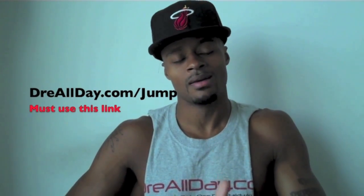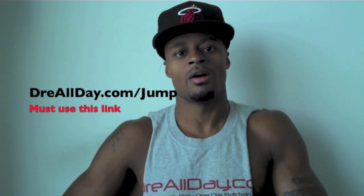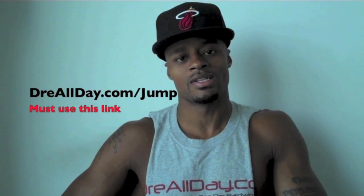Get the jump manual. When you get it, I'm going to give you five free hoop handbooks or any free DVD. All you got to do is email me the receipt. Dreallday.com/jump — get your bounce. This is Jay from Harlem, New York. Work on your game.